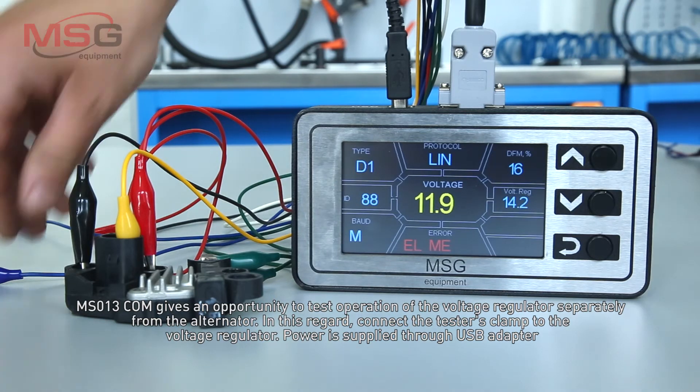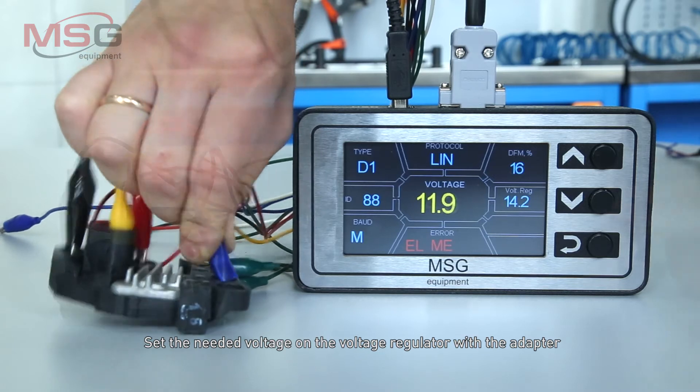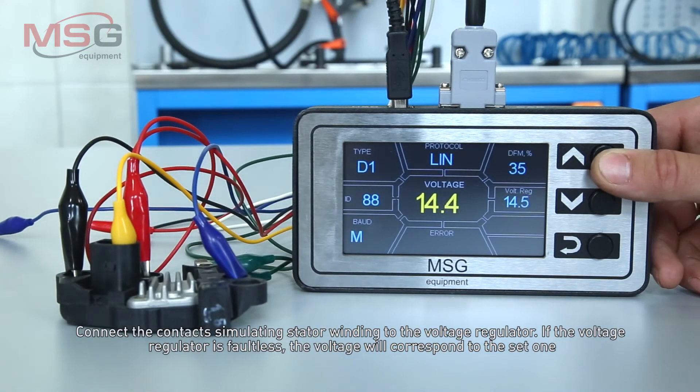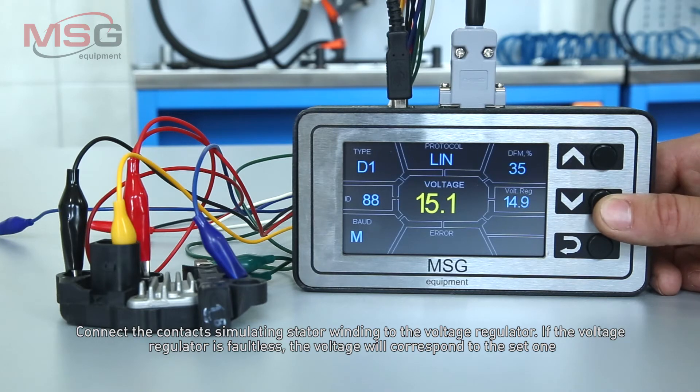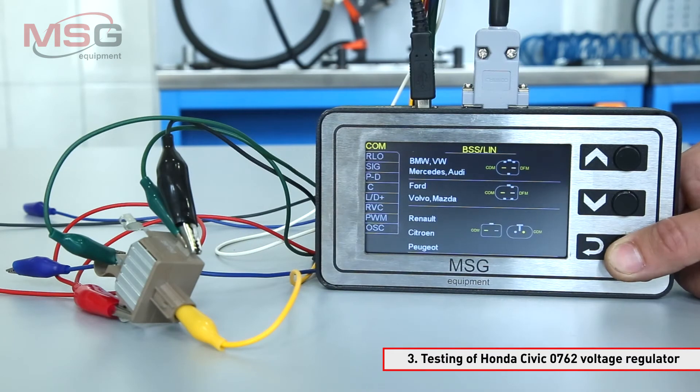Power is supplied through a USB adapter. Set the needed voltage on the voltage regulator with the adapter. Connect the contacts simulating the stator winding to the voltage regulator. If the voltage regulator is faultless, the voltage will correspond to the set one. Testing of the Honda Civic voltage regulator follows the same procedure.